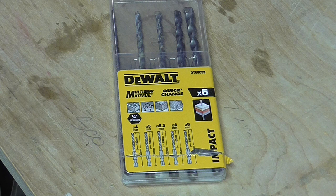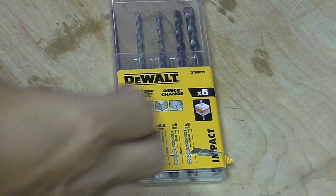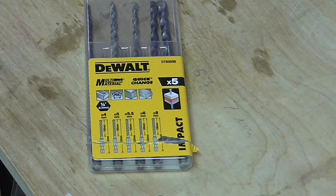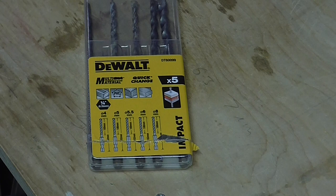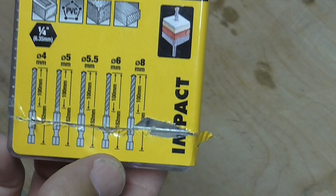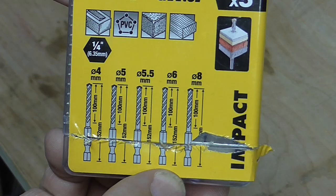I was recently in my local branch of Screwfix, which is a big chain of hardware stores here in the UK, and I noticed they had for sale some of these DeWalt multi-material quick-change drill bits designed for use in an impact driver. They were £4.99, which I thought was pretty cheap for five — basically masonry bits — with the added benefit that they can be used in an impact driver, so I thought I'd give them a try.